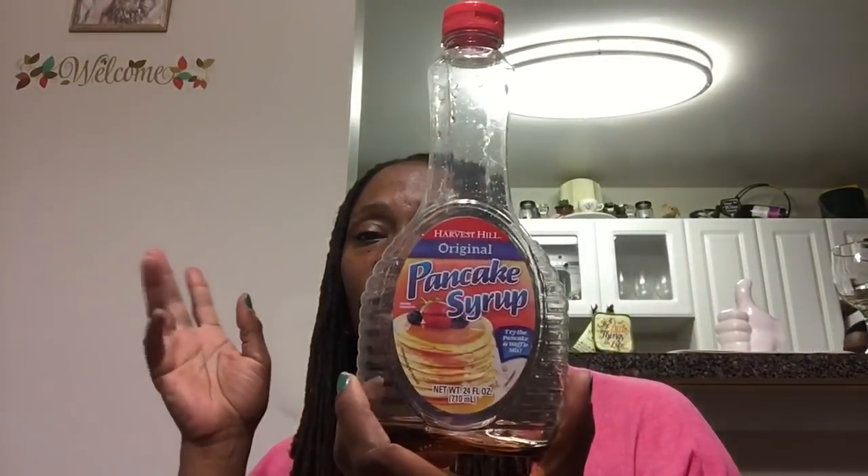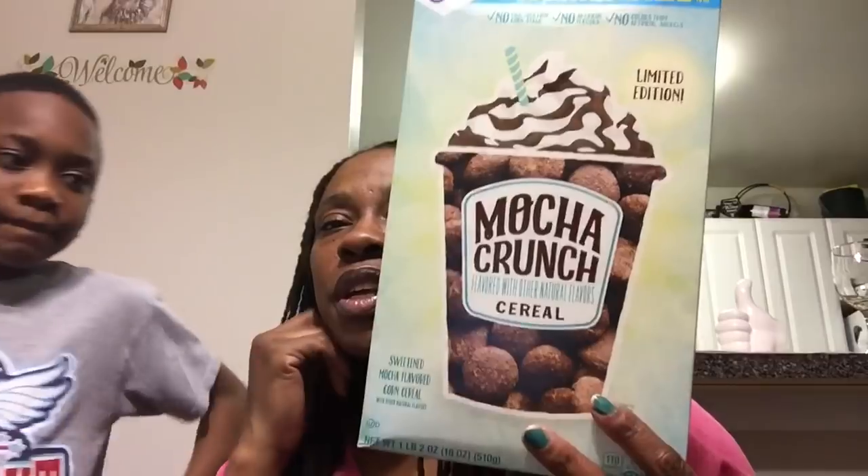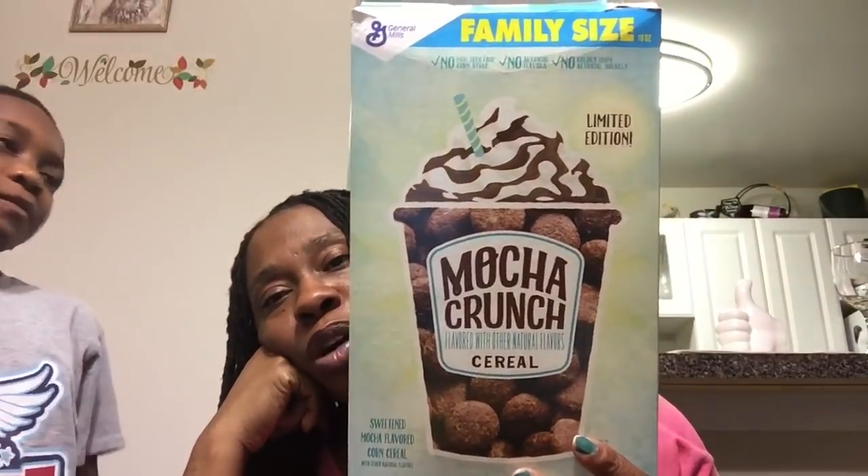My boys love the Harvest Hill original pancake syrup — no complaints here. For a dollar, this is great because even a generic brand at the grocery store you're usually going to pay two dollars for a size like this.